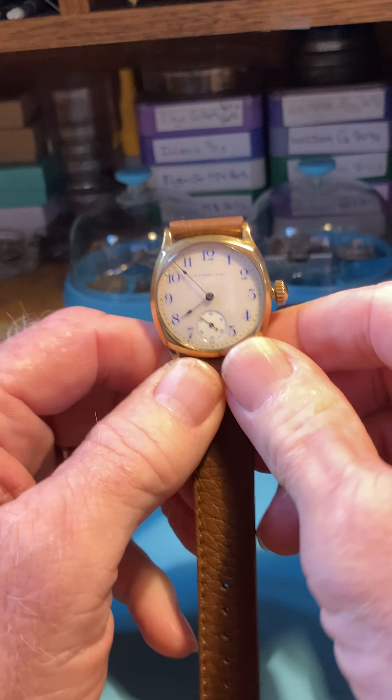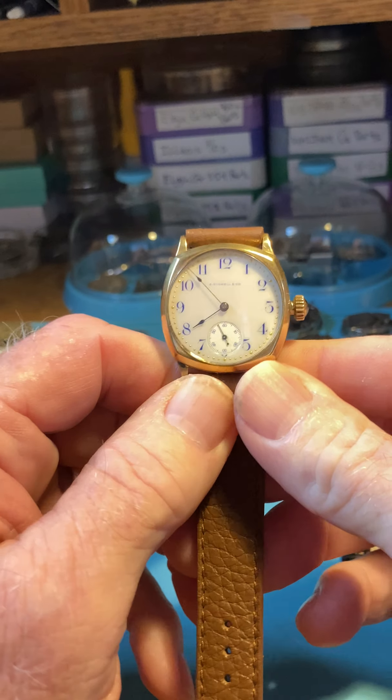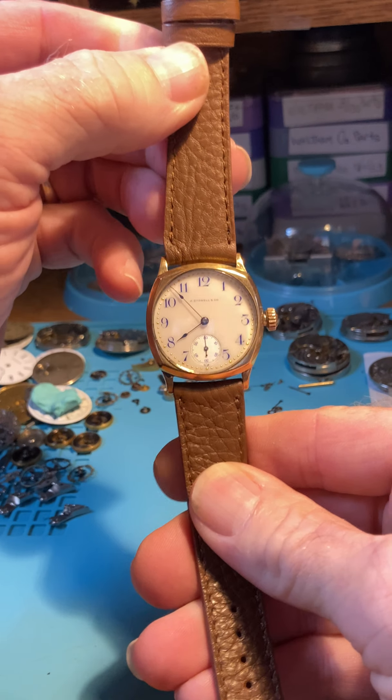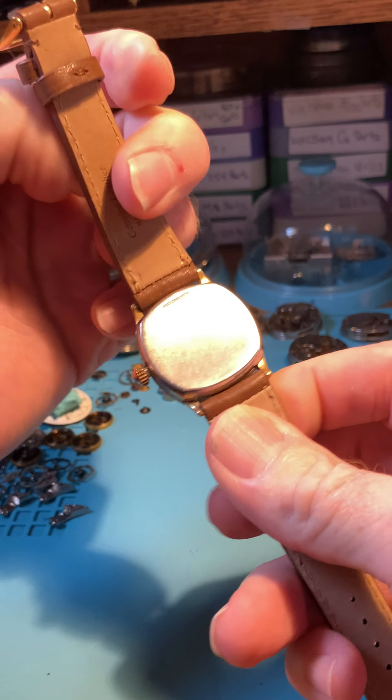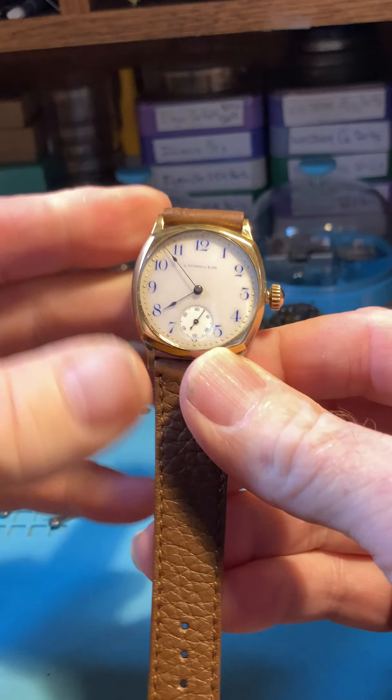Hello, here's your beautiful Waltham with its private label on it. It's gorgeous — gorgeous style, gorgeous watch on its way to Germany. So this is really cool. I think it's the first one I've sent to Germany. Quite a few other places, but not Germany.